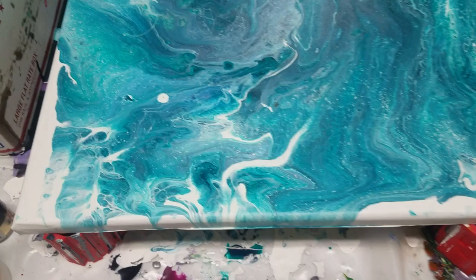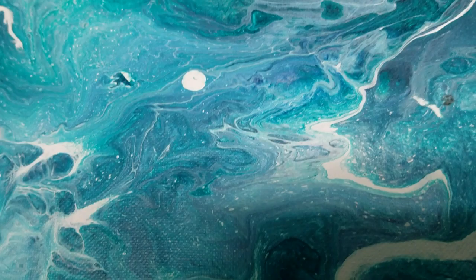This is a painting from yesterday — I really like it, it turned out really cool. There's lots of cells, not sure what's going on right there, but I still like it. Lots of cool lacing, and it dried pretty much the way it looked last night.